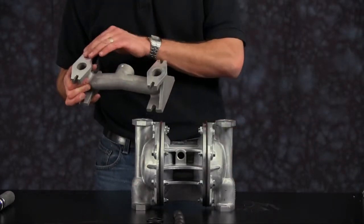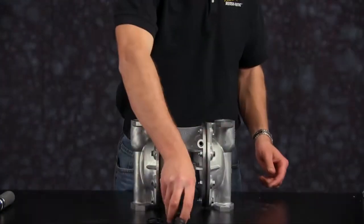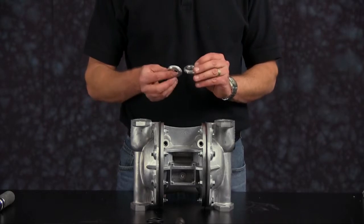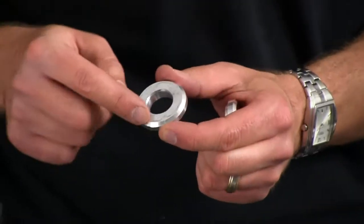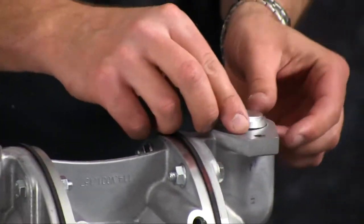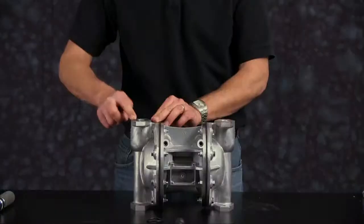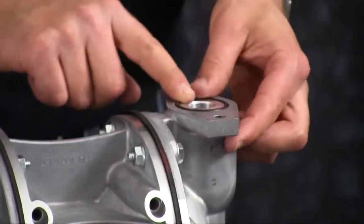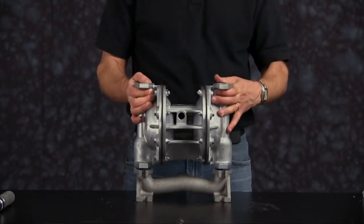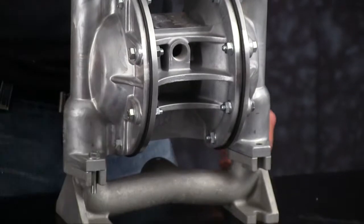We want to inspect the manifold for scarring, damage, or material buildup. Check the casting for wear. Check the port for thread integrity. Repair or replace as needed. Install our suction side check balls. Inspect the valve seats for any wear — replace as needed. Note the orientation: you want the O-ring groove to face towards the suction manifold. Install our valve seat O-ring and make sure it's completely installed within the O-ring groove. Orientation of the manifold is based on process requirements and may be reinstalled in either direction. Align the bolt holes of the outer chambers to the suction manifold and torque the bolts in a cross pattern.